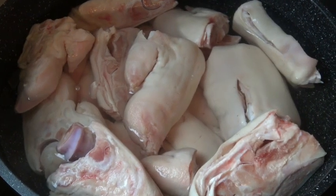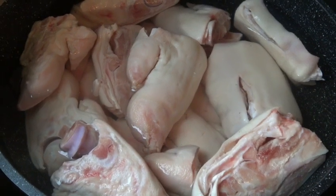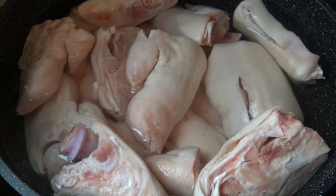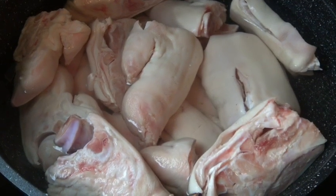Hi guys, welcome back to Cooking with Figs. Today we'll be cooking Amar pork trotters. I've already washed them and I'm ready to boil them. I'm just gonna boil them for an hour in plain water, then I'll tell you the next step.